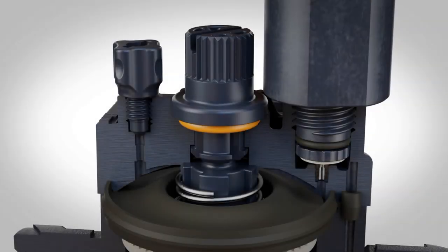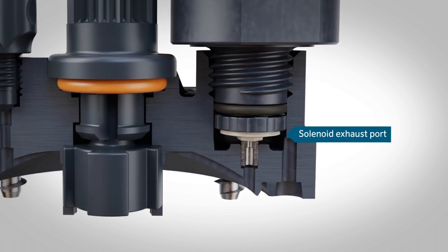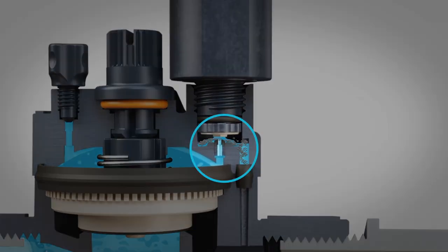How to check the exhaust port if the valve doesn't open. There's an entry port from the valve upper chamber to the solenoid, and an exhaust port from the solenoid to downstream in the valve. If either port gets clogged with debris, the valve may not open or open fully.